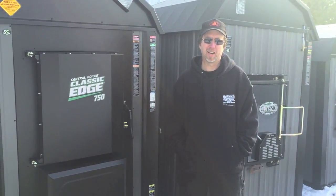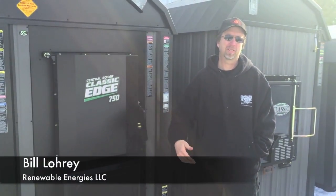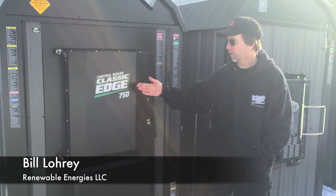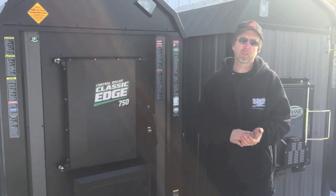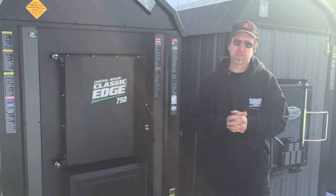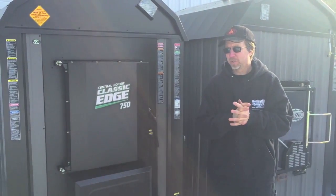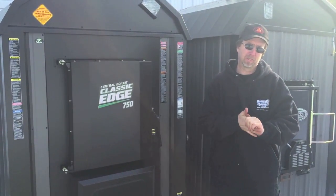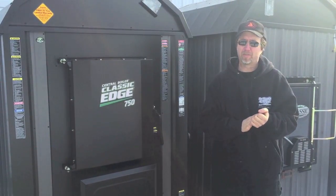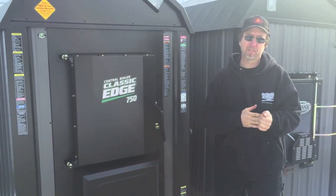Another question we get a lot is: are the new furnaces that much more efficient than the old furnaces? By new furnaces we're talking about either the Central Boiler Classic Edge or the Central Boiler E-Classic. Yes, the new furnaces are a lot more efficient. We hear reports anywhere from a third less wood all the way up to 60% less wood. On average, it's pretty easy to say they burn 40% less wood than the old style, which is a significant amount.